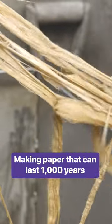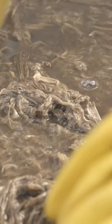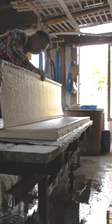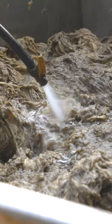Hanji is a versatile material that's prized within Korea. Today, it's used for everything from calligraphy to clothing. Kang Kabsook has been making hanji for 45 years.